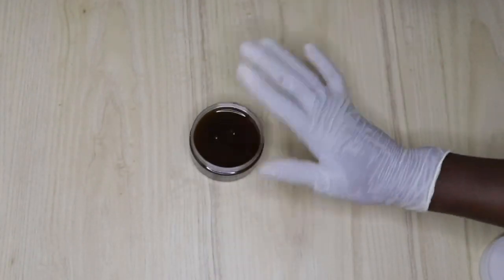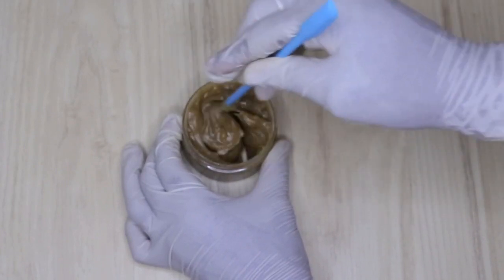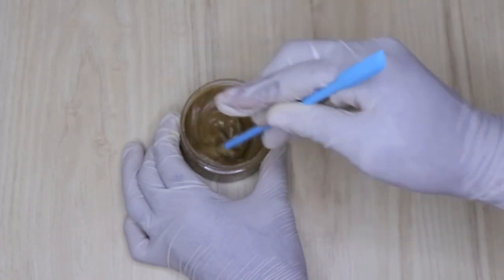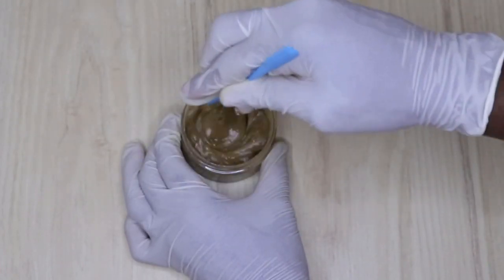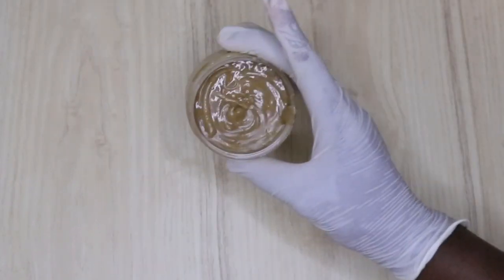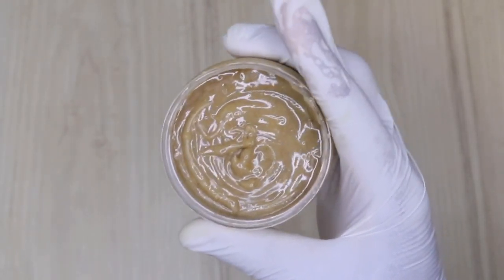So I'm going to allow it to sit and cool down, then I will start to mix it to have that creamy, grease-like consistency. This is not going to come out solid like a balm — it's going to look creamy and very smooth, like how grease should look. I'll use my spatula to mix it like this so it doesn't sit in one particular area and look like a balm. That's the only difference; otherwise you can just pour it and leave it.